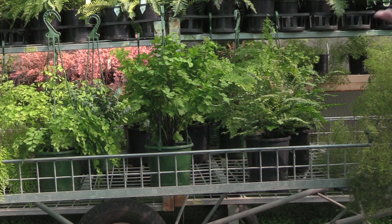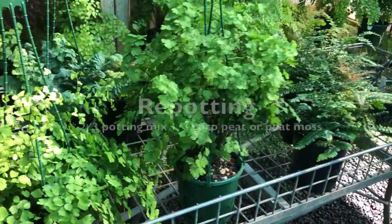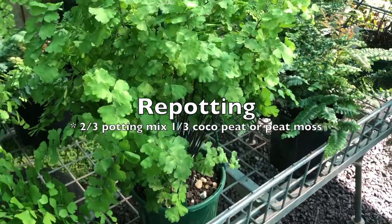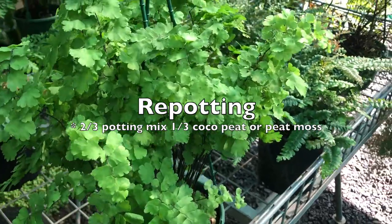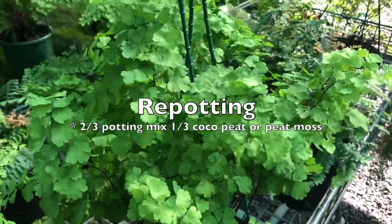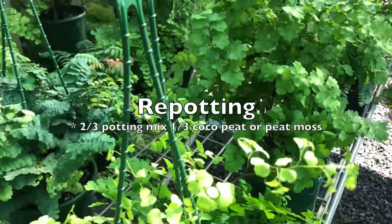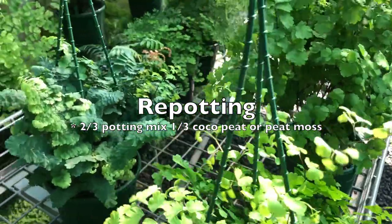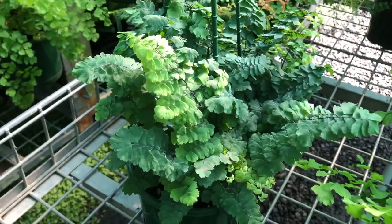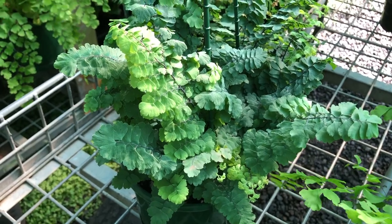When repotting your maidenhair, use a good quality low-nutrient potting mix and mix two-thirds of your potting mix with one-third of peat moss or coco peat. It helps maintain the moisture within the pot and stops the compaction of the soil that is quite common with modern-day potting mixes.